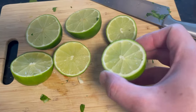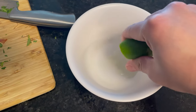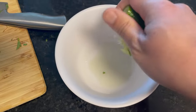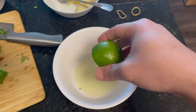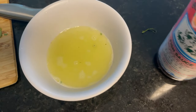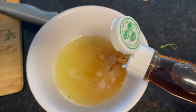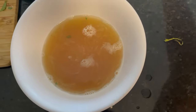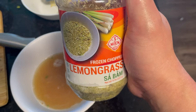I have some lime juice right here — I'm just gonna go ahead and squeeze them into a bowl. All right, the lime is all squeezed into the bowl. To that I'm gonna add some fish sauce. Next up I'm gonna add some chopped lemongrass — these are already pre-chopped, but you can chop your own of course.